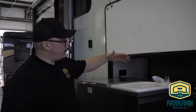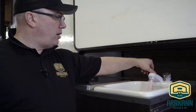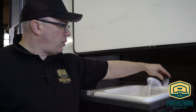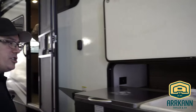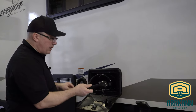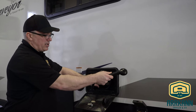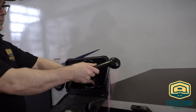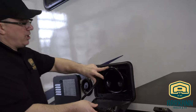Here we have our exterior kitchen. We just want to make sure that we've run antifreeze through these faucets — hot running pink, and cold running pink. Now let's go around and do the outside shower. You just want to get it running pink. Sometimes it's harder to see, so I like to hold it up against the wall so you can see when it's pink against the white trailer. We got it running pink on the hot and running pink on the cold. The outside shower is done.